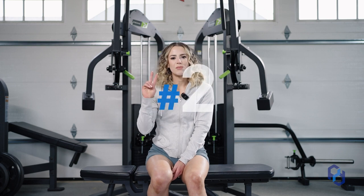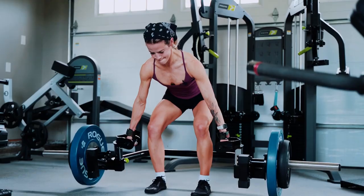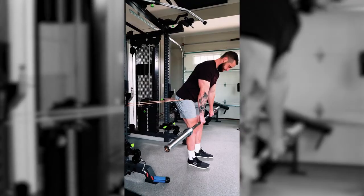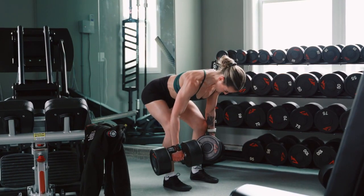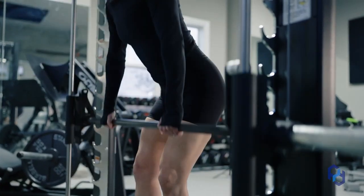Moving on to exercise number two that has tremendously helped me, and it is going to be the bent knee RDL. This is going to be an incredible movement that you can do with a trap bar, a barbell, or dumbbells, but my preference is to do it with the smith machine. The same reason holds as for the leg press — it gives me more stability so I can really focus on output.